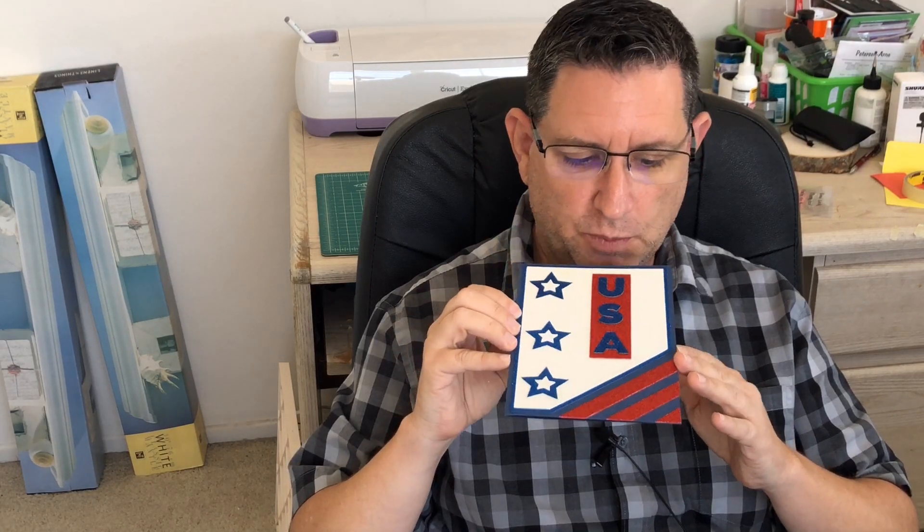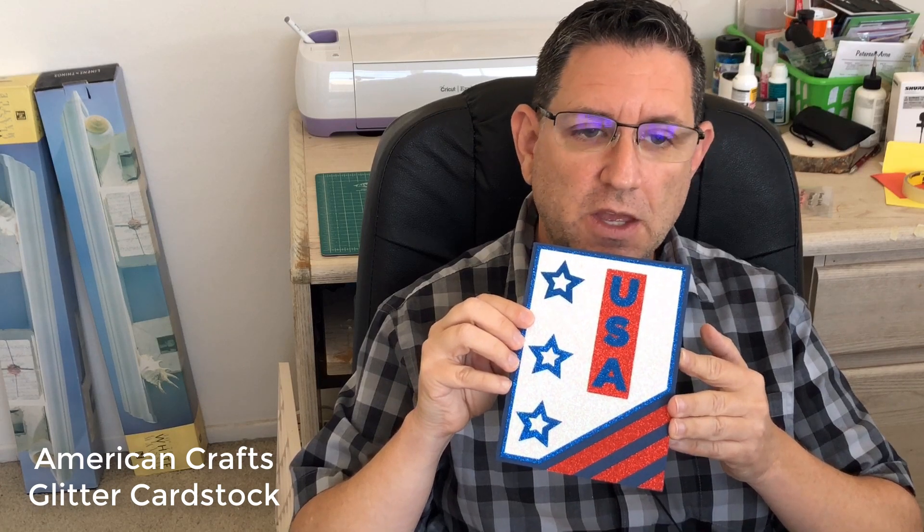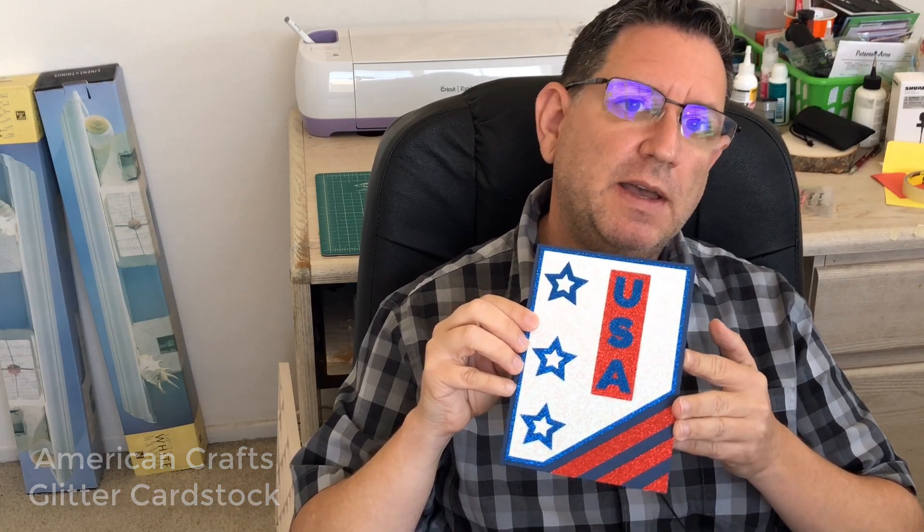Hi guys and thanks for joining me today. This is Mike with Designs by M. Last week I showed you a card I made primarily out of glitter cardstock, and I had some questions. People wanted to know how well the glitter cardstock worked in the Cricut machine, so I thought this week I'd go ahead and show you how that works. I went ahead and made this card.